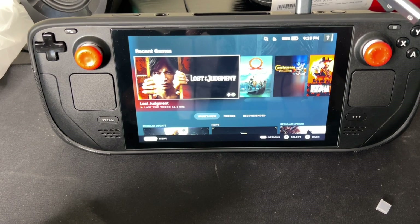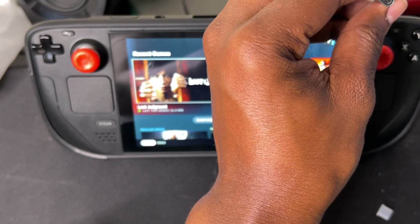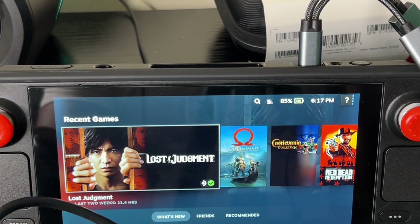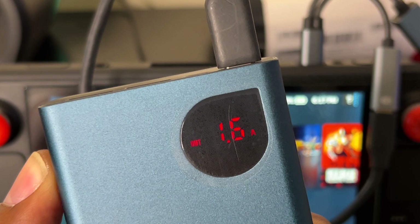I'm going to connect it to the power port of the dongle, and once it detects it, it's automatically on. Look — boom, automatically charging already, I didn't have to do anything. So let's look at it right here — 90 percent juice, 15 volts, 1.7 amperes. That's pretty cool.